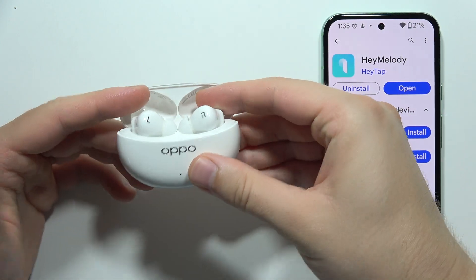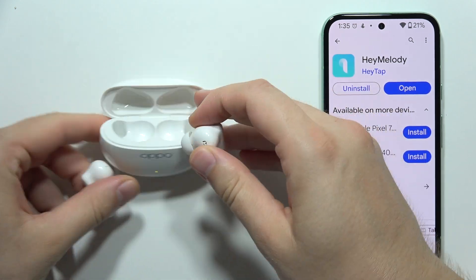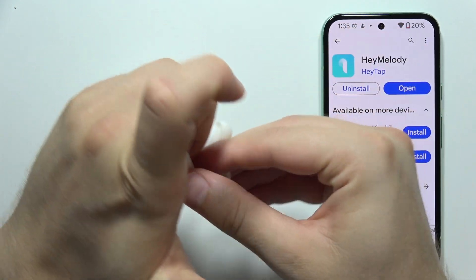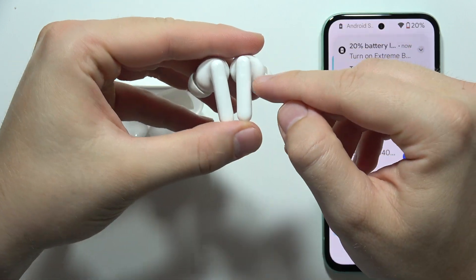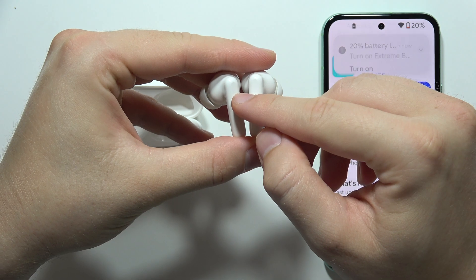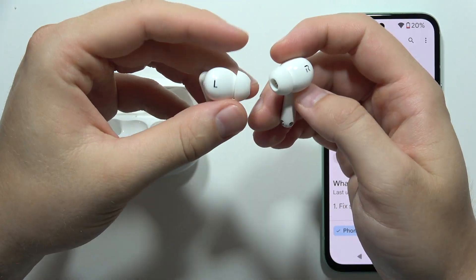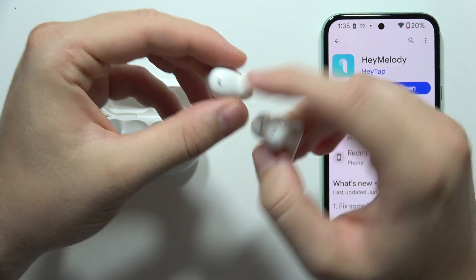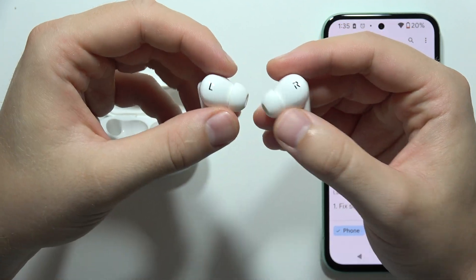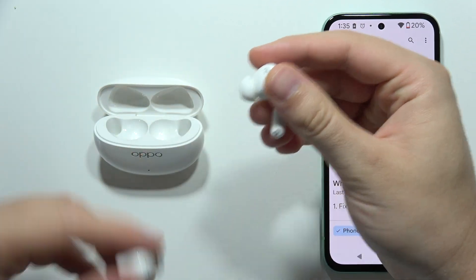To enter pairing mode, remove both earbuds from the charging case and click and hold these two sensors — located right here and right here — for five seconds. It's recommended to put them inside your ears because there is a proximity sensor, and if they are not in the ears or covered with your fingers, you will not be able to enter pairing mode.